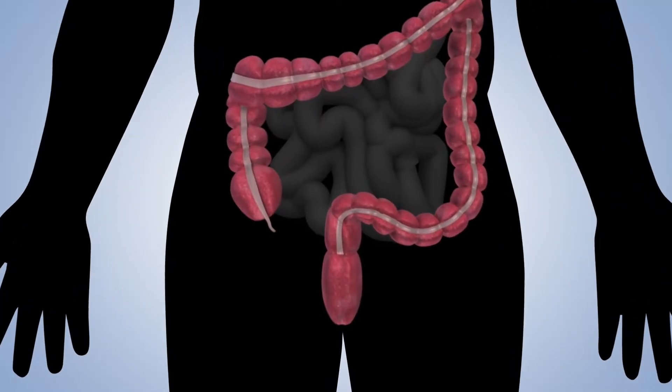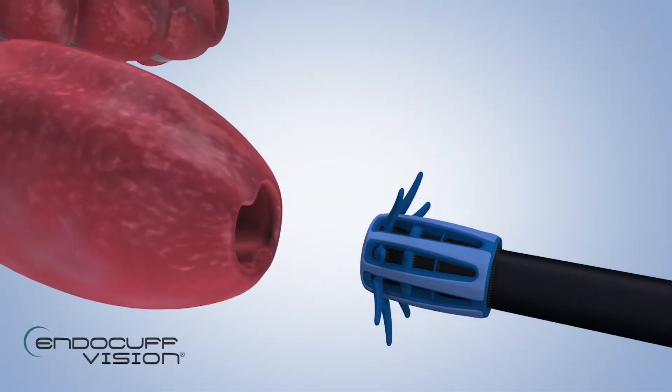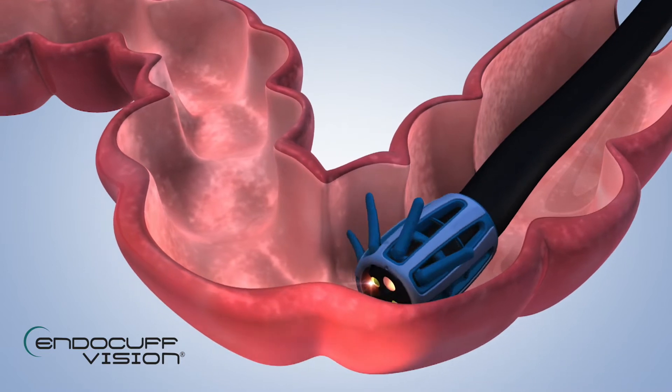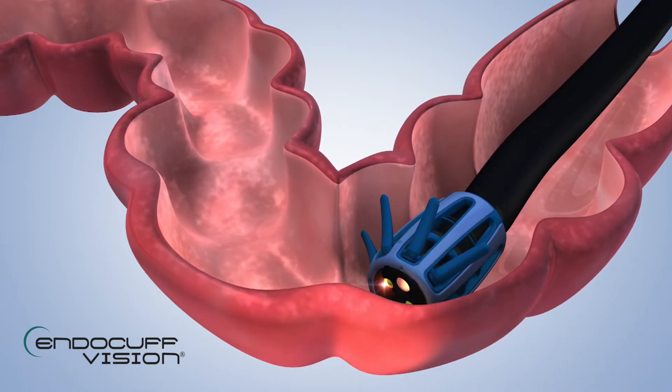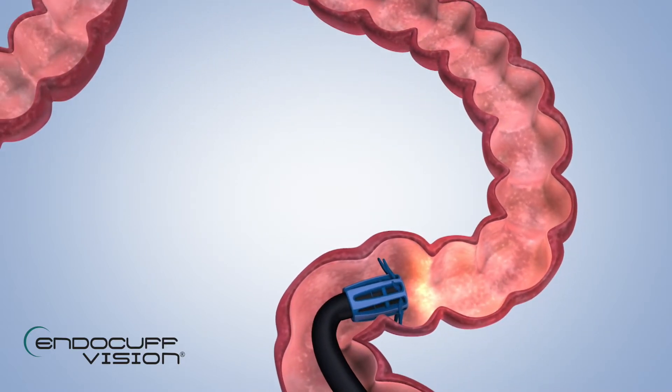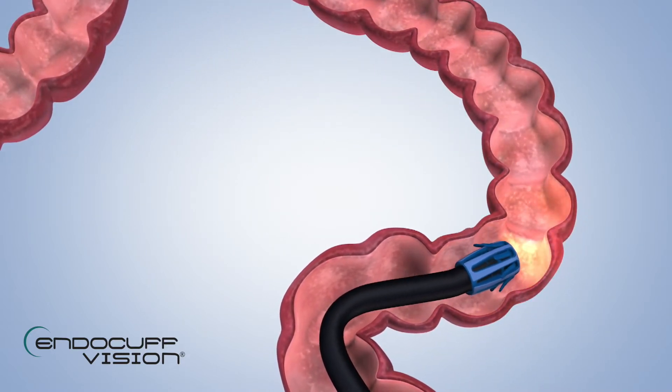During anal intubation and forward motion, the arms retract into the Endocuff Vision casing to create a smooth, low-friction surface. As the scope is withdrawn, the arms flare out to gently grip the colonic wall. This gentle grip can also allow the physician to pull back and straighten loops.